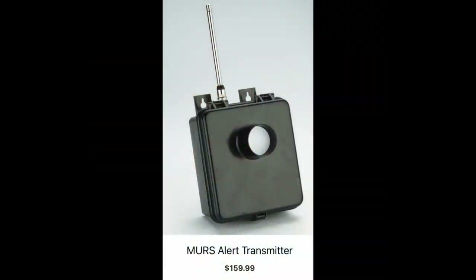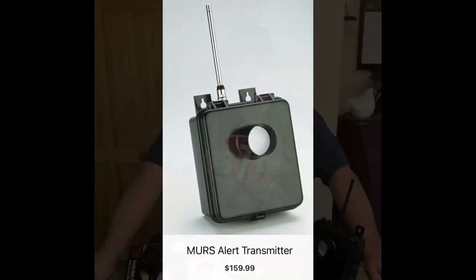I would urge you that if you're going to invest in some of these, buy them factory direct because their customer service is second to none. If you have any problems, they're fantastic about getting back to you. I can't say enough about them. Jason said I've had better luck than most people because I've been using ours almost 20 years before having any issues. They're a good rig — you tend to set them up and leave them alone unless they need batteries. The less you mess with them, the better. The transmitter alert system is going for $159.99 each.